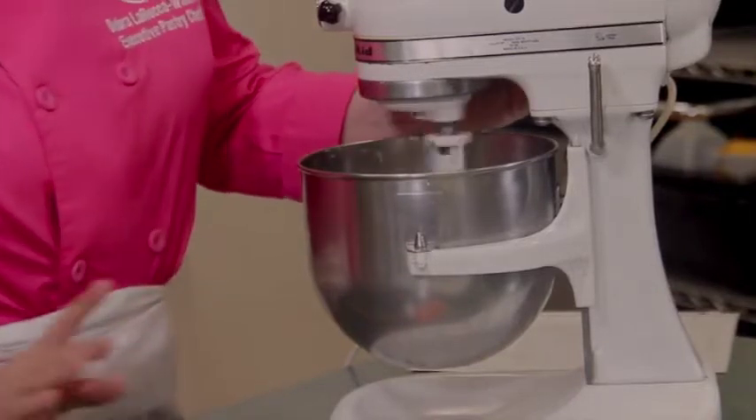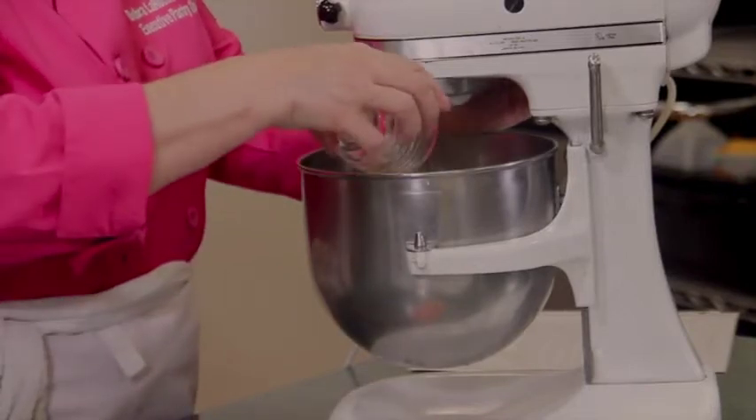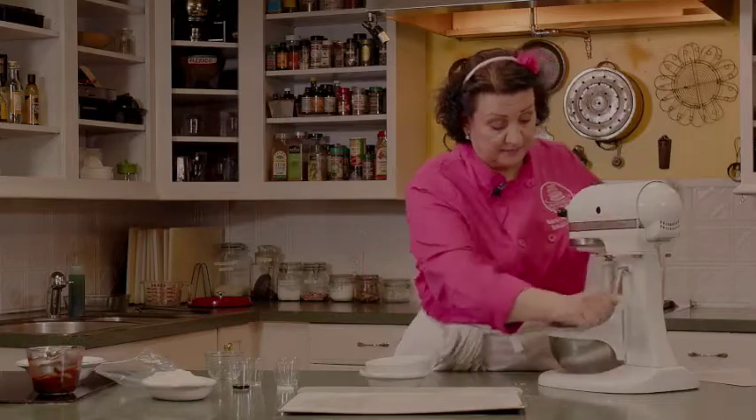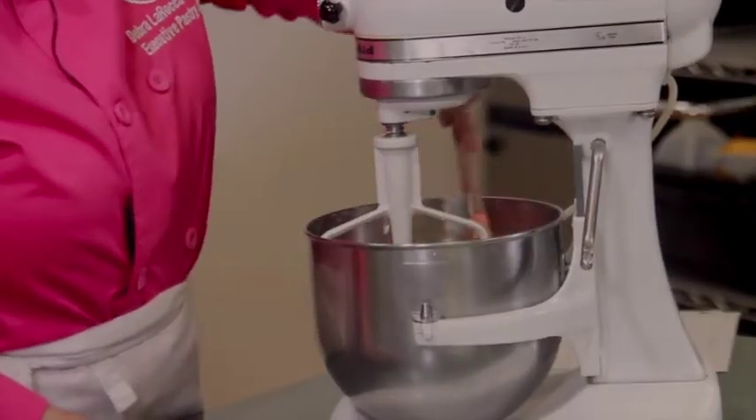We're going to add one large egg to the butter and sugar mixture. We're going to stop and scrape down again to make sure everything gets mixed up really well.